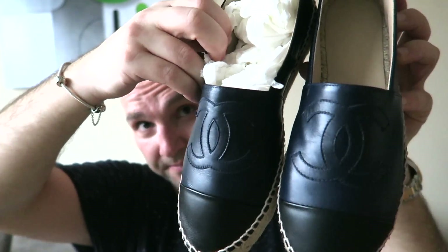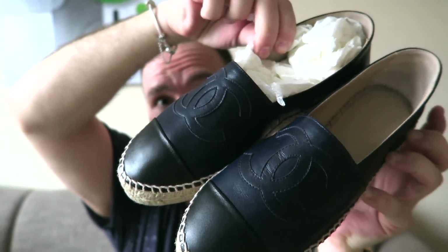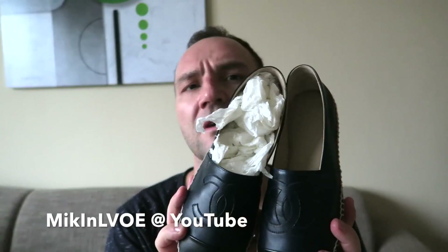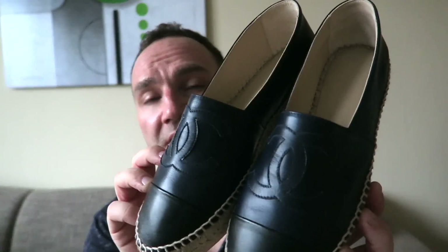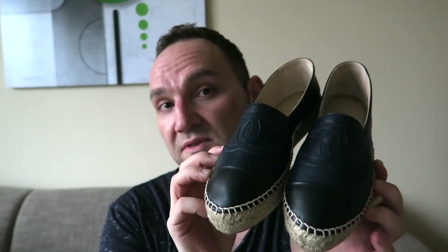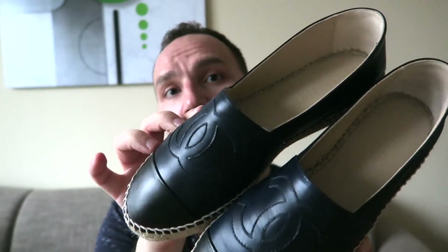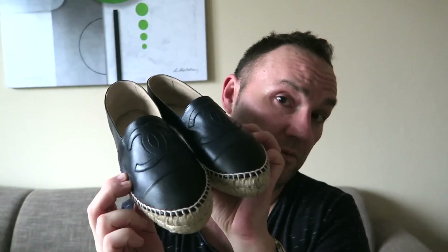They come with the dust bag and tissue paper, stuffed to maintain shape. I'm not sure if they're available in larger sizes — I believe Mick picked up a size 42 in New York. For me, I would need a size 45, but I haven't seen that at my Chanel boutique in Austria. My SA told me maybe France would have them, but not larger than 42 here.